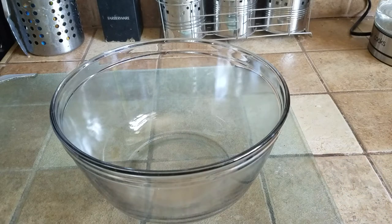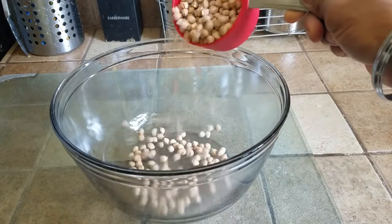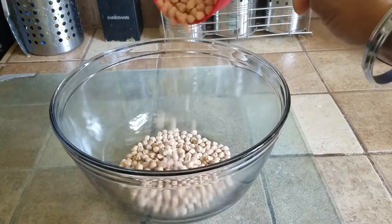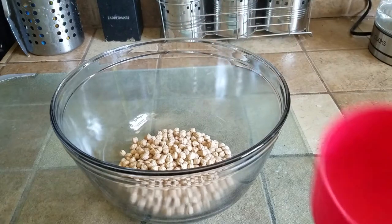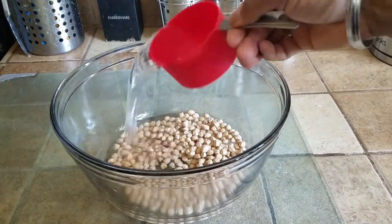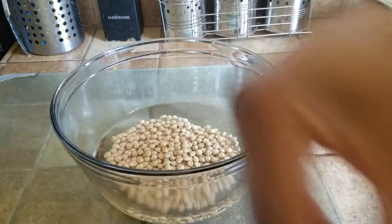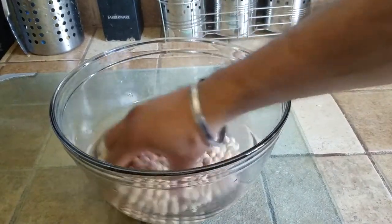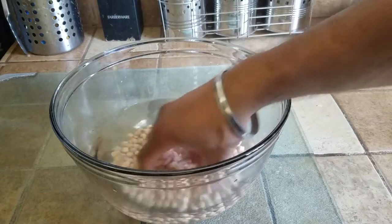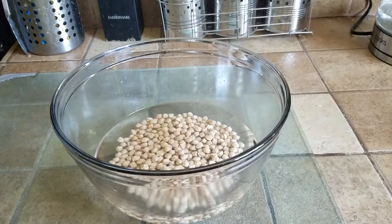What's up people, Manor here coming to you with a video. This time we are going to be making Chole, or Punjabi Chole. For that you need one cup of chickpeas, and this needs to be soaked in three cups of water. Mix it around a little, make sure there are no air bubbles and the chickpeas are not sticking to each other. We'll let them sit in water and soak for at least two to three hours.